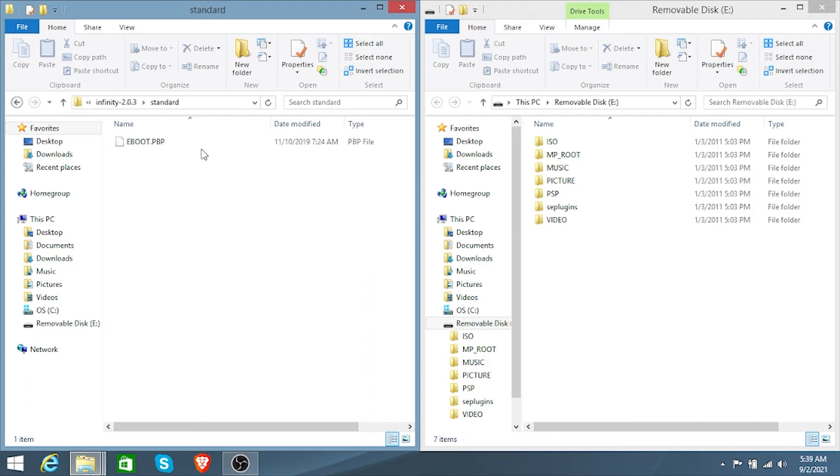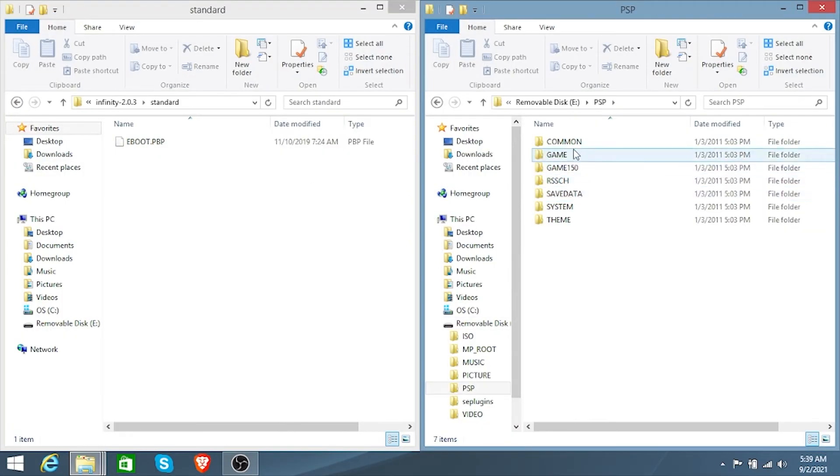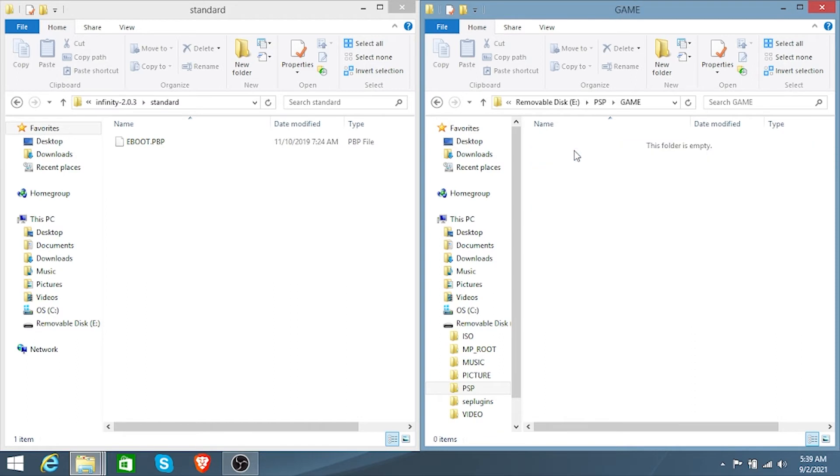Open the version for your PSP and you'll see the eBoot.pbp file. On your PSP, create a new folder called UPDATE — make sure it's in capital letters or it will not work. Click on PSP Game, then create the new folder titled UPDATE. Drag the eBoot.pbp file onto your PSP. You'll need to do this for the PSP Go version as well, depending on which model you have.